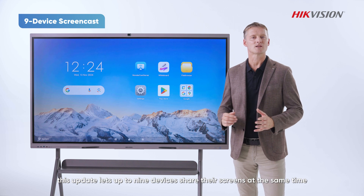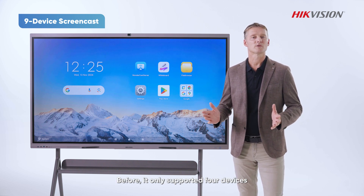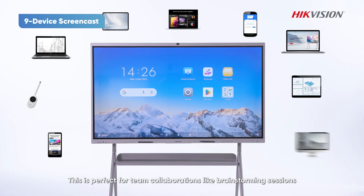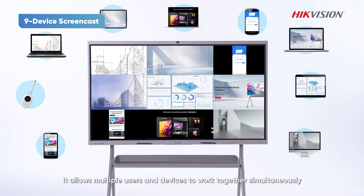On top of that, this update lets up to 9 devices share their screen at the same time. Before, it only supported 4 devices. This is perfect for team collaborations like brainstorming sessions or creative sharing, allowing multiple users and devices to work together simultaneously.